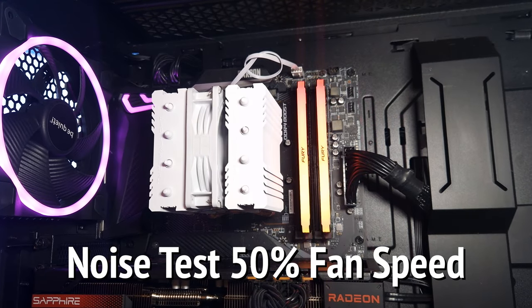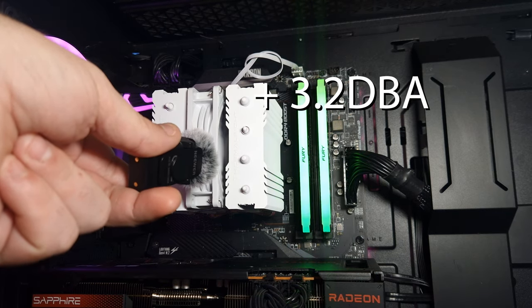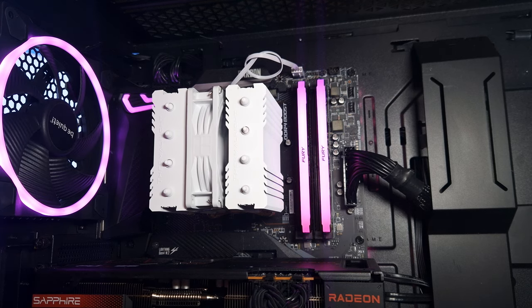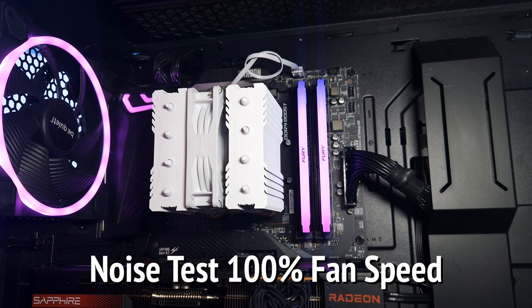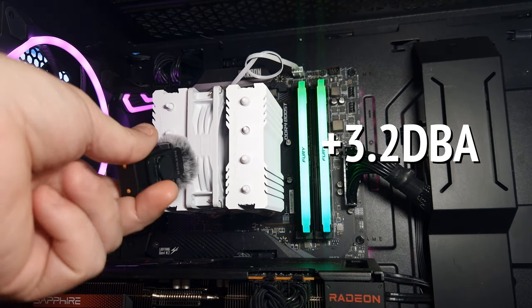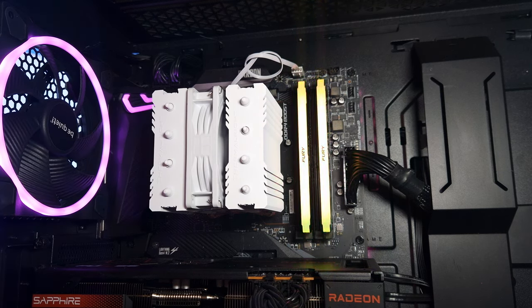This is the Thermalright Peerless Assassin 90 SE. I'm going to put the mic up towards the fan at 50% — you can't even hear it. Same thing at 100% fan speed — even at 100% it's barely noticeable.